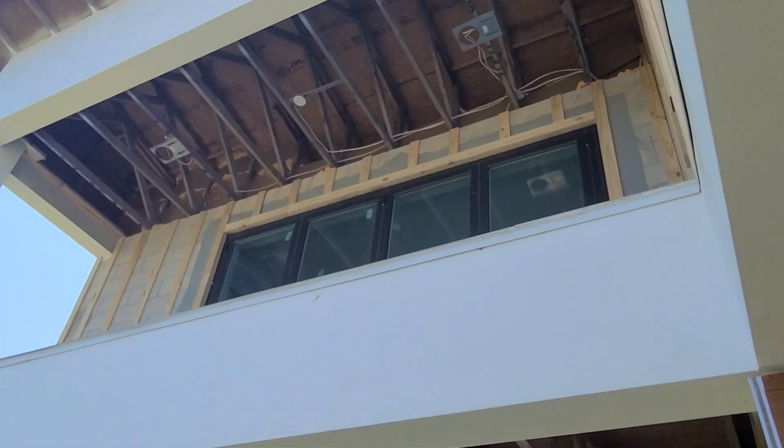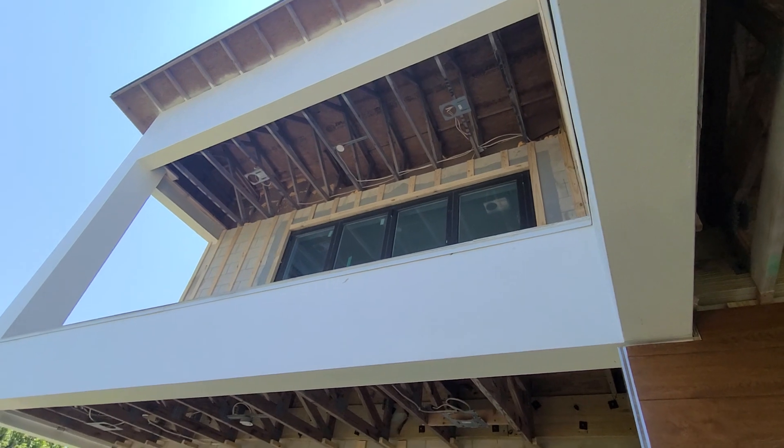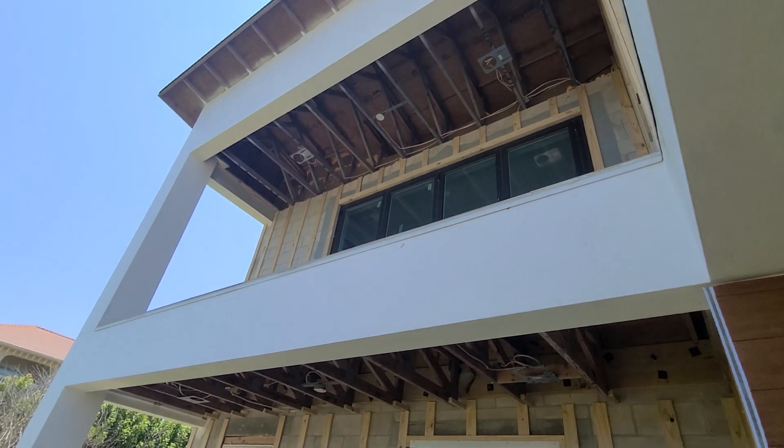Here's a really good detail. This is actually a concrete block wall and they put that big four-pane sliding door there, and you can see on top they used foam insulation.